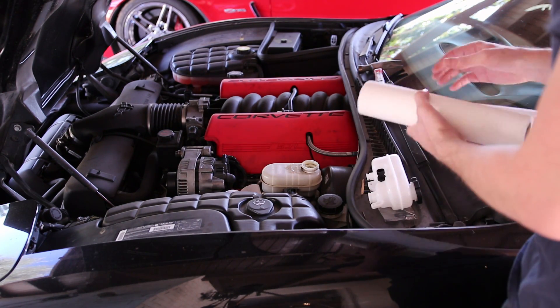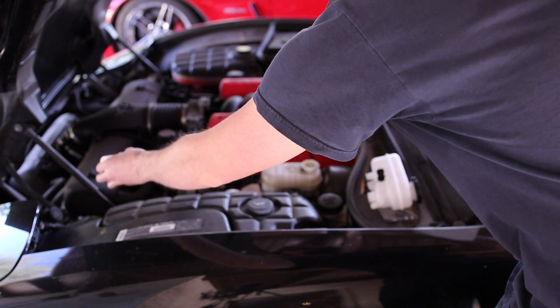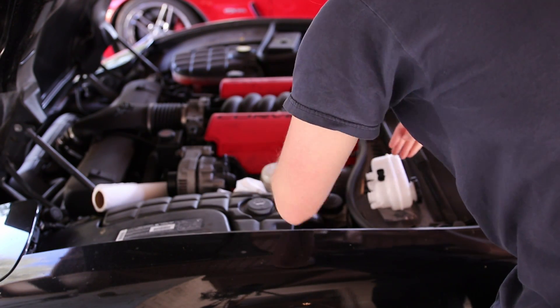Before we remove the reservoir, let's stuff some more paper towels down below it because some fluid is going to leak out — we want to catch as much as we can.